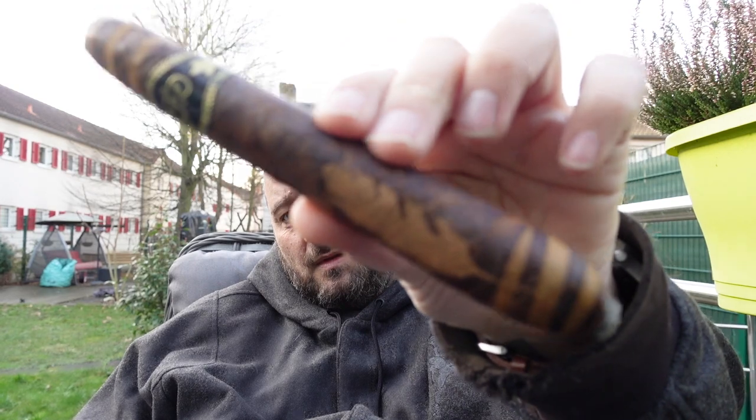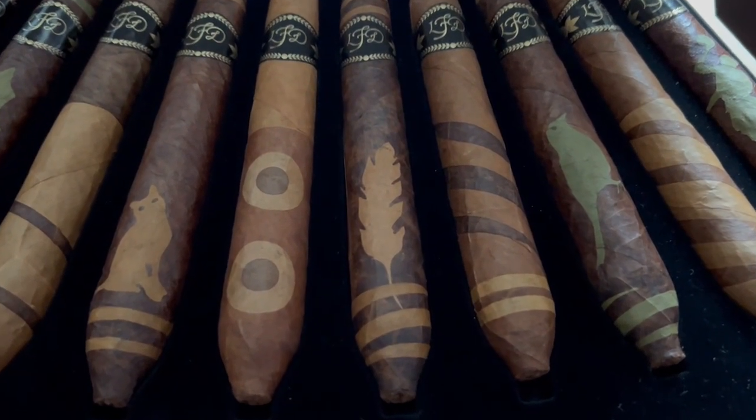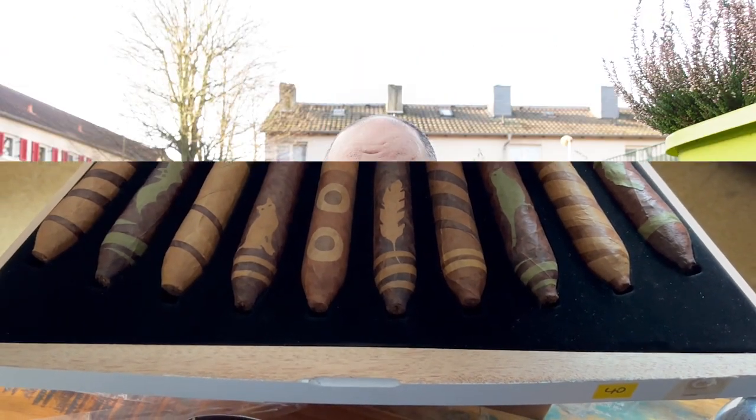Lito Gomez, the mastermind behind La Flor Dominicana, hired one master planner who created 75 different wrapper designs and painted the cigars themselves. If you buy the boxes — I'll show you a short clip of the box I have and the different cigars in there — the cigars are randomly distributed. You don't know what you're buying. Unless you're in a brick-and-mortar store where you can look at the box. In general, they're randomly spread over all the boxes they're selling, so you never know what piece of art you're getting. It's a nice idea, really.